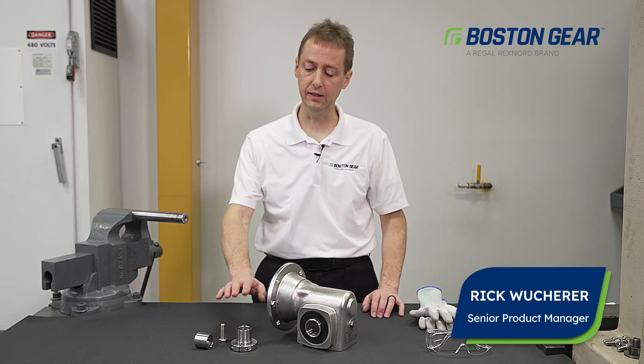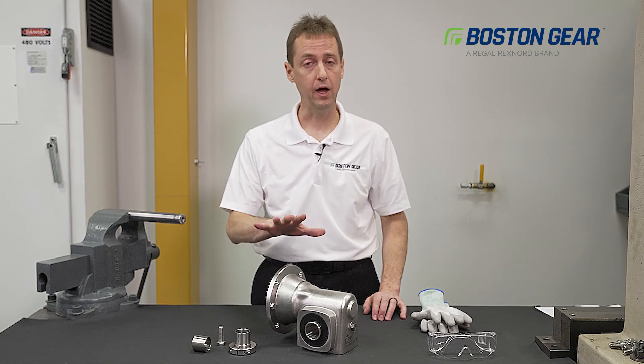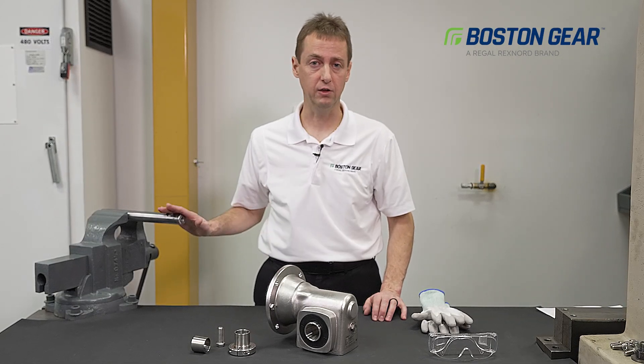Hi, this is Rick Wooker, Product Manager at Boston Gear. Here today to show you how to install the keyless tapered bushing in the Boston Gear SS700 Gen 2 product and how to mount this to your mating shaft.